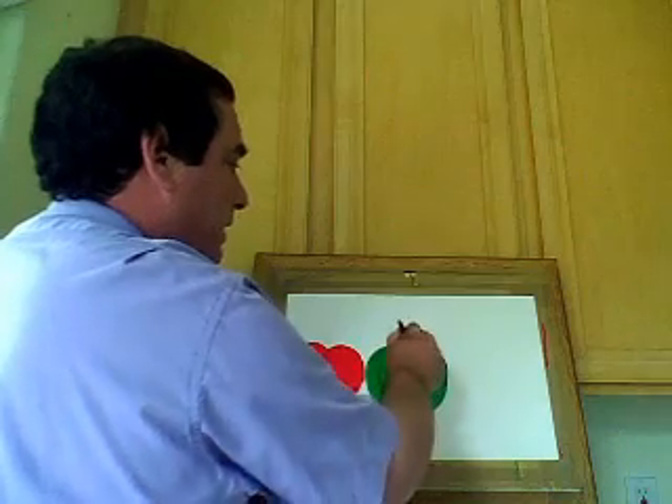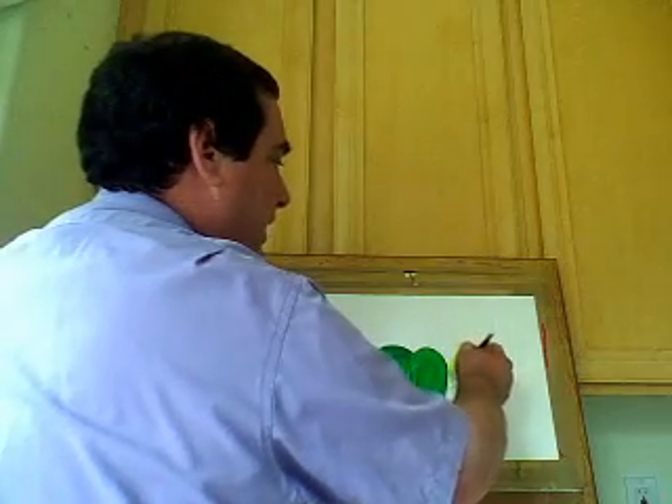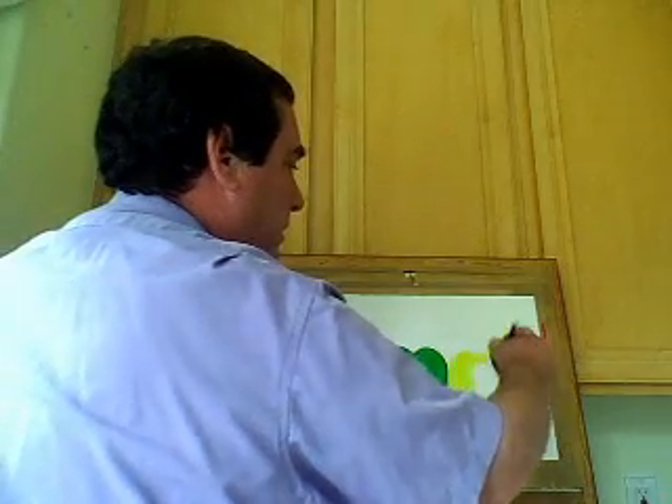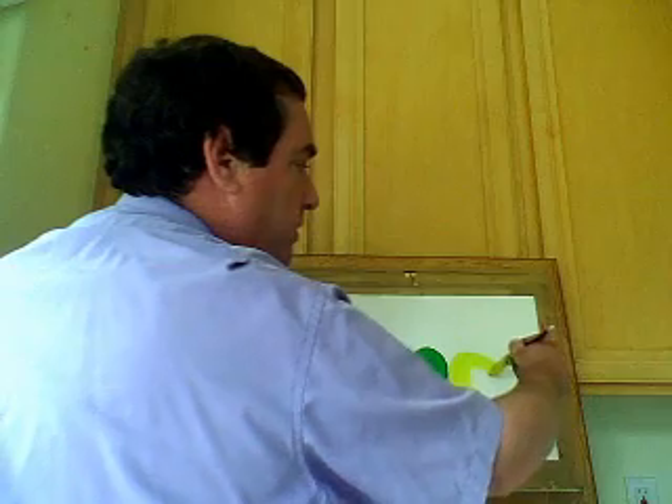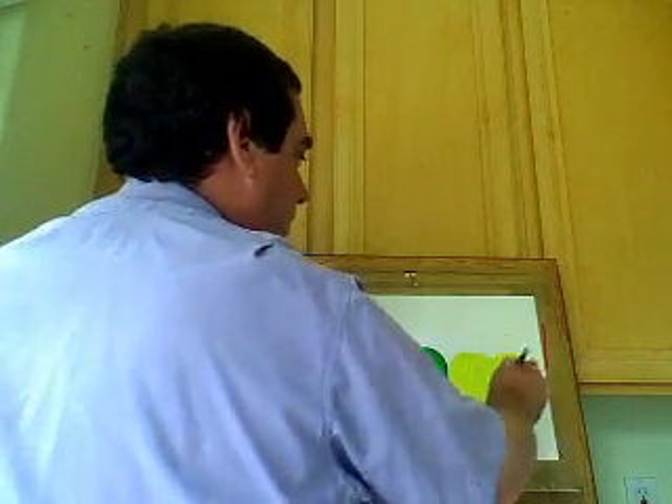Make sure you have that indentation right there. Our final apple is going to be a yellow apple — we're going to do the same thing: make the letter C, and then leaving that indentation, starting at the bottom of this part, go like that and around, and paint it all in.